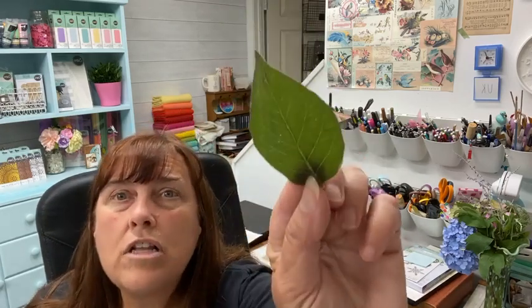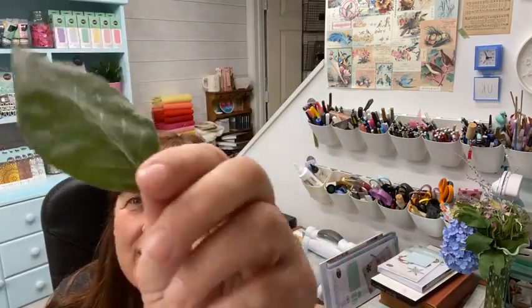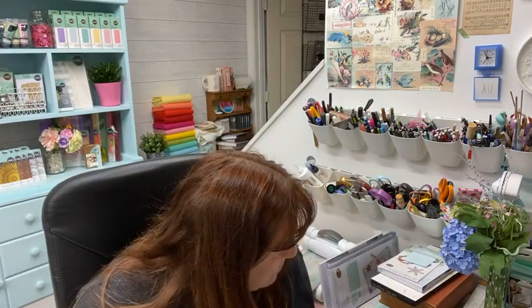You could use the leaf as a stamp - that would be cool, because you would see all of the veins and everything. I think it's the texture of it that I really like; it's almost like a napkin it's that fine.